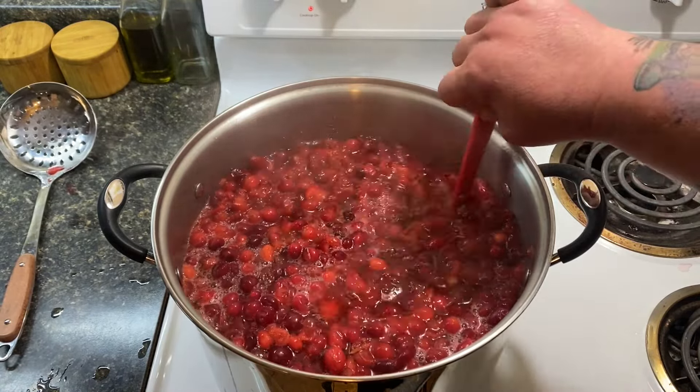I let this cook down for quite a while — about 30 to 45 minutes — and you can see the berries have all burst and the pulp has come out. Any that are still whole, the skin is so soft that the juice just comes out when pressed. I'm going to turn off the heat and let this cool for a little bit before I start to filter it.